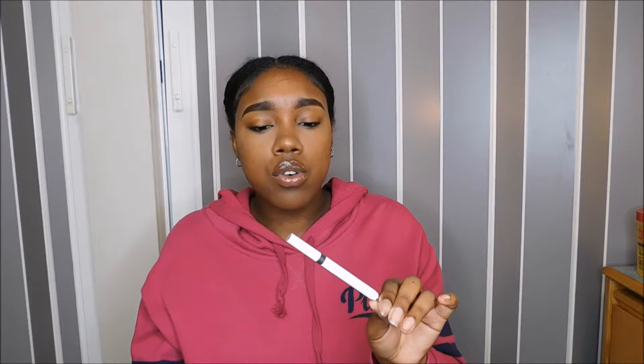I do like that it has a spoolie so you don't have to go back and forth — you just flip it and go. This was only two dollars from the ELF store and I really like this product. The only thing I don't like is that it fades throughout the day, so you have to prime your eyebrows or set them with a gel, like ELF's eyebrow setting gel or Urban Decay Primer Potion.